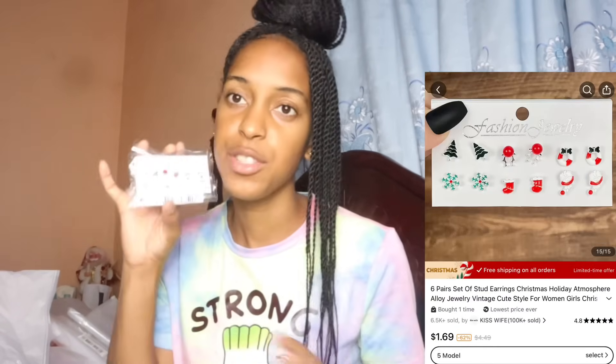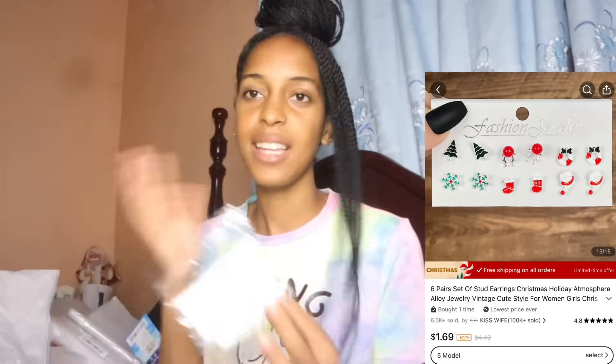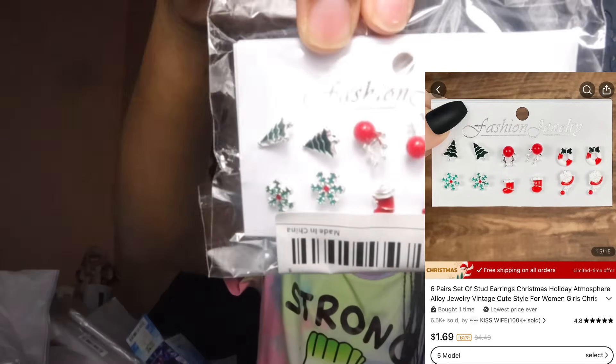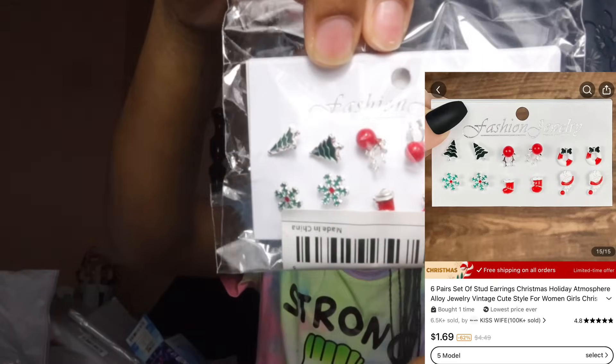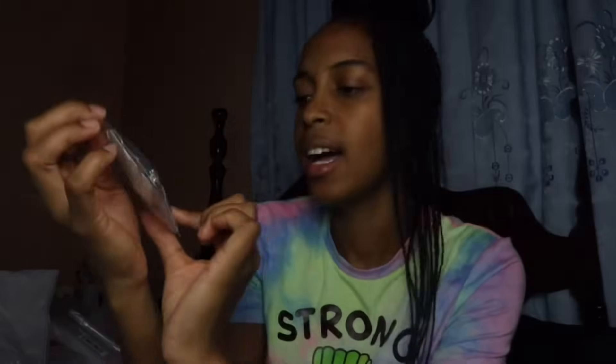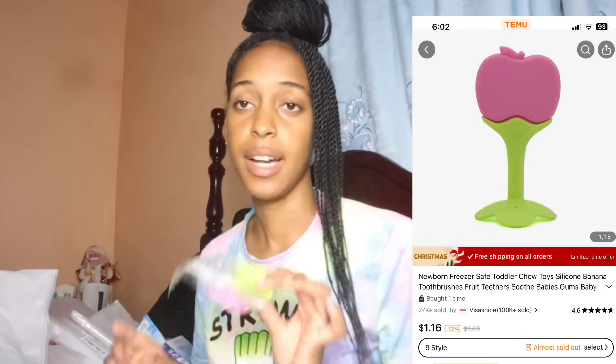This is a six-pair Christmas edition stud earring set. You have a Christmas tree, socks, snowflakes, a Santa hat, and a couple of other designs — all Christmas themed. When we go to church, Chloe can change her earrings and put in these Christmas fashion earrings.